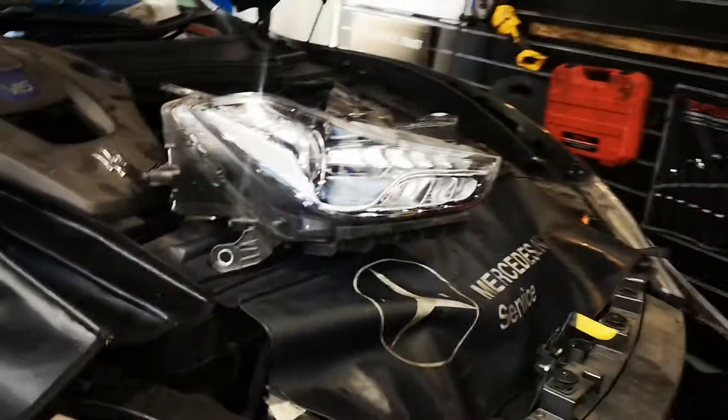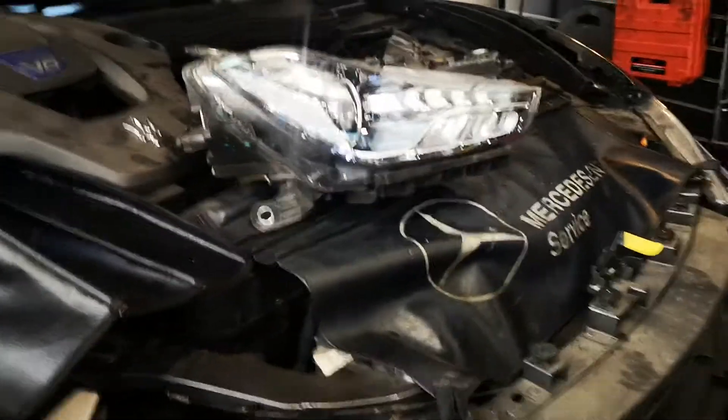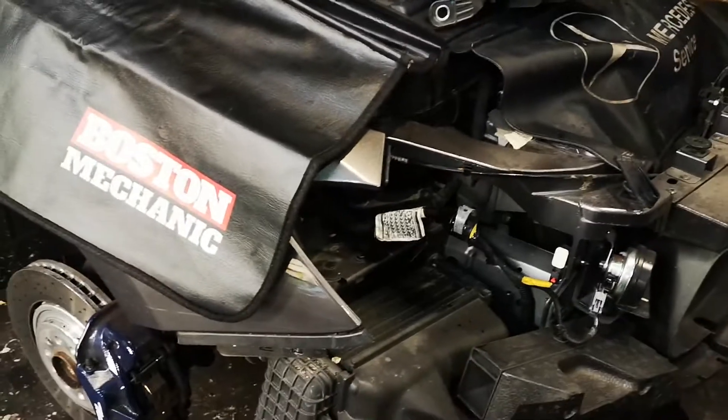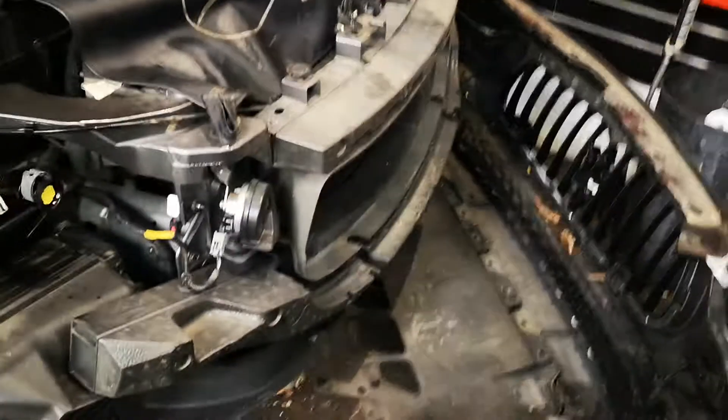This is a 2015 Maserati Ghibli. To remove the headlight, remove the front wheels, remove the inner guard liners, and all the bolts under here under the bar.